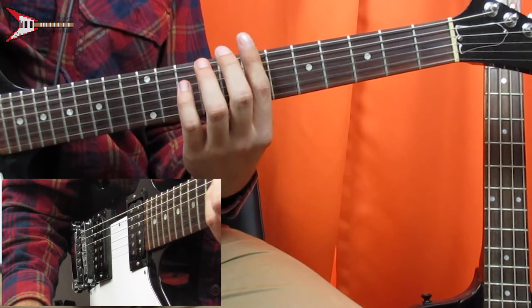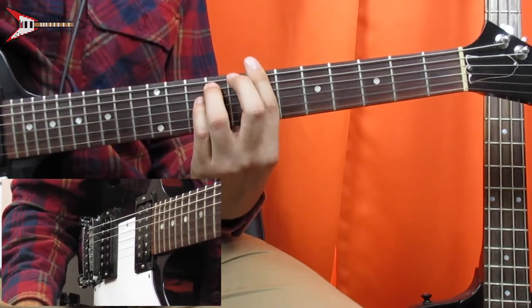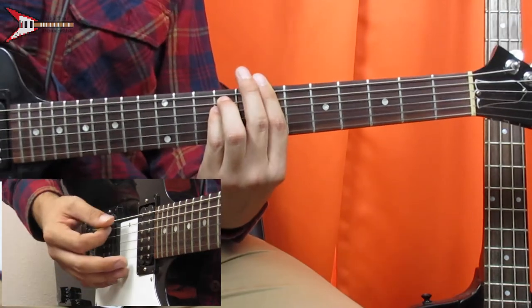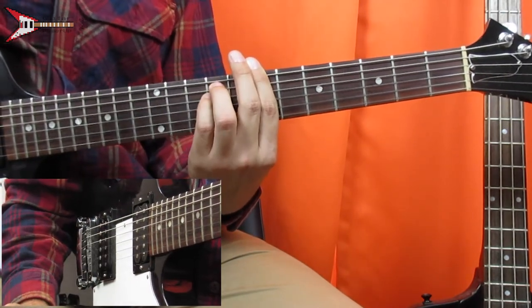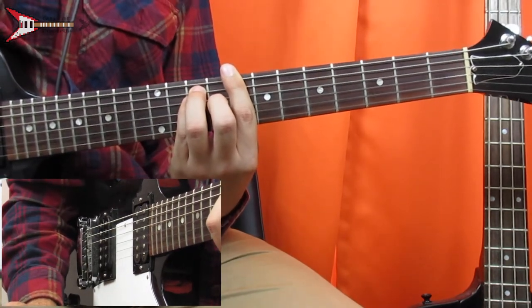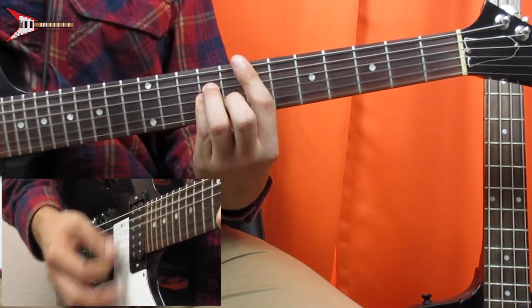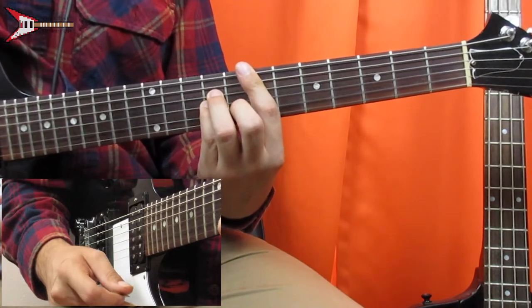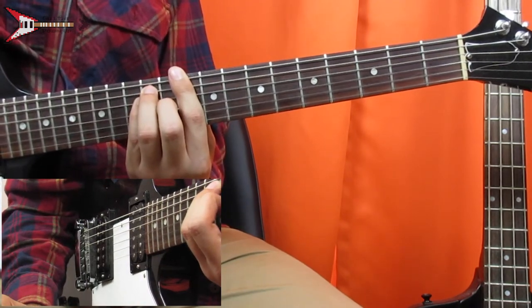Then a B minor chord. You're going to bar the seventh fret with your pointer finger, place your ring finger on the ninth fret of the A string and your pinky finger on the ninth fret of the D string. And back to the C major chord. Then an E minor chord, which we already learned. And then back to the D major chord.